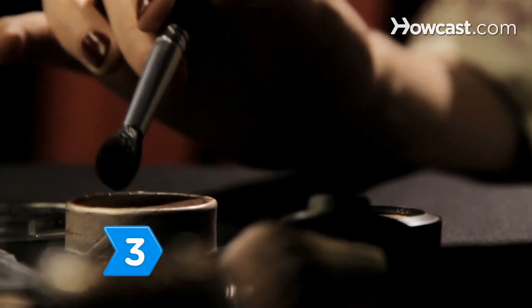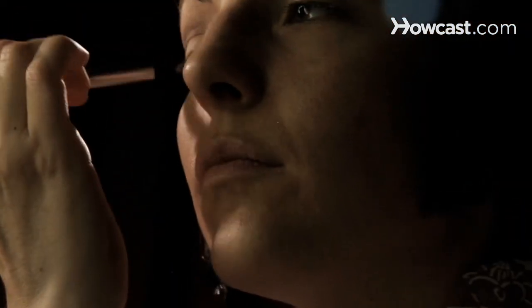Step 3. Create a hollow by brushing a brown or mauve shade into the outer corner of your eyebrow crease. The darkness of the color is up to you.